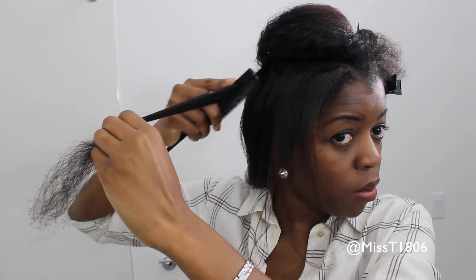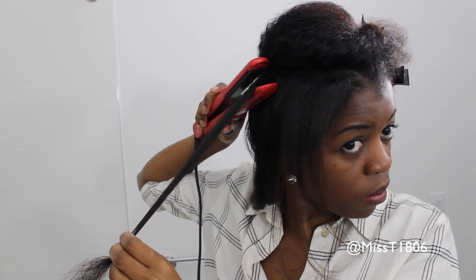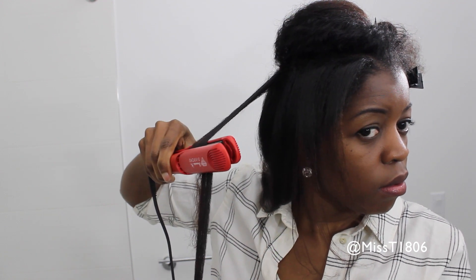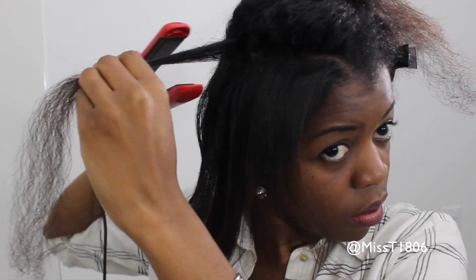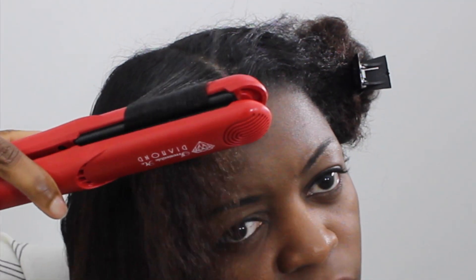I would start by combing through with my fine-tooth comb to remove any tangles and keep my hair as straight as possible. Then I would hold the hair taut and use the flat iron to slowly go through it — only one pass. Going slowly allows me to stay in contact with every strand and flat iron as I go along. You want to pass the flat iron over your hair just one time, because multiple passes are a guaranteed way to destroy your curls. One pass, really slowly, and you will get the job done. I really enjoyed using this flat iron — it was so flexible and light.